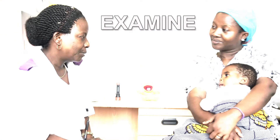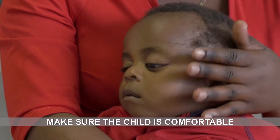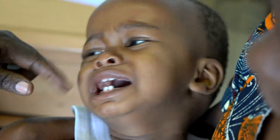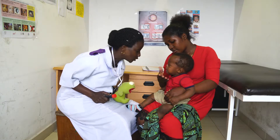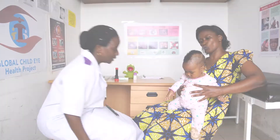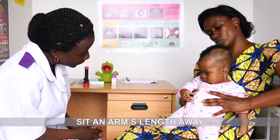Next, examine the child. To check if a baby can see, first sit the child on the mother or caregiver's lap. Make sure the child is comfortable. Speak to the child in a friendly voice and try to get down to their eye level if possible. If a child is upset, spend some time to settle the child, either by feeding or giving them a toy to play with. If the baby is very restless, you may need to swaddle the baby with a cloth. Ask the mother or caregiver to hold the child so that they are looking straight ahead. You should sit facing them about an arm's length away.